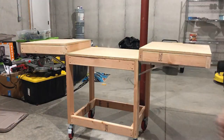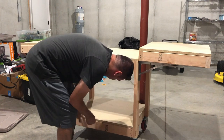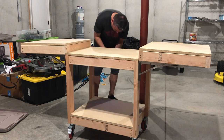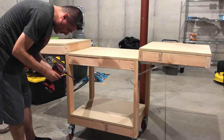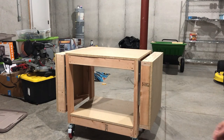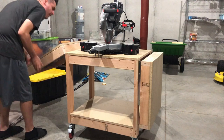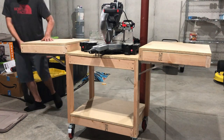And now we add the bottom shelf. And now we are going to connect the bottom frame with the cams, and connect the top frame with the front frame.